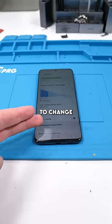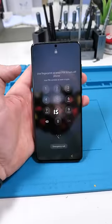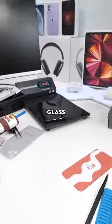I'm going to be showing you guys in detail how to change a Samsung battery. First thing you're going to do is power off the phone. Now we're going to heat it up so we can remove the back glass with ease.